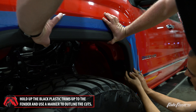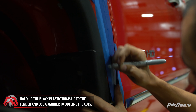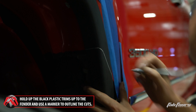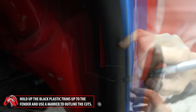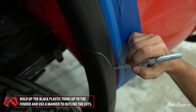Hold the front black plastic fender trim in place where it was originally installed. Using a silver marker, make a mark in line with the cut made from step one of the cutting chapter. Hold the rear black plastic fender trim in place where it was originally installed. Using a silver marker, make a mark in line with the cuts made from steps five and six of the cutting chapter.